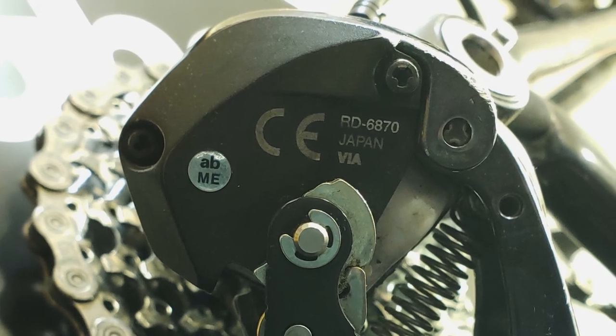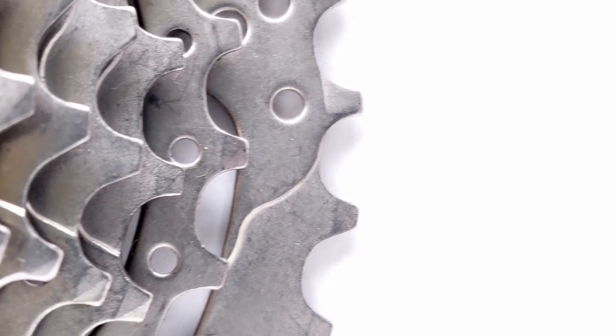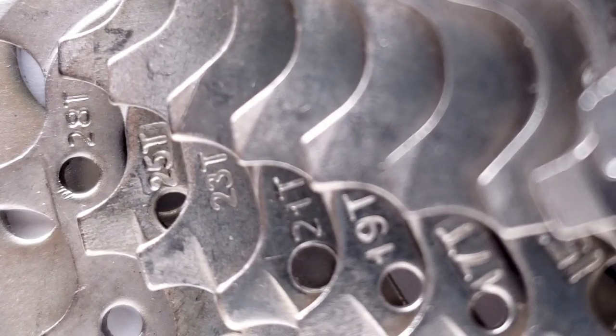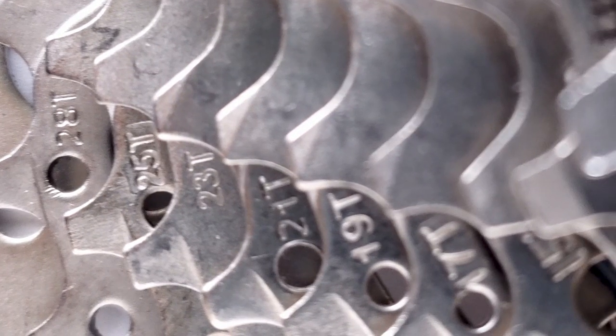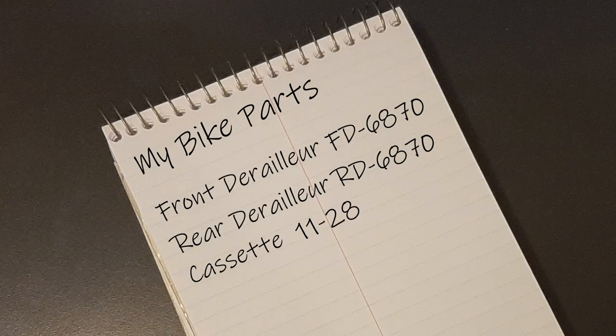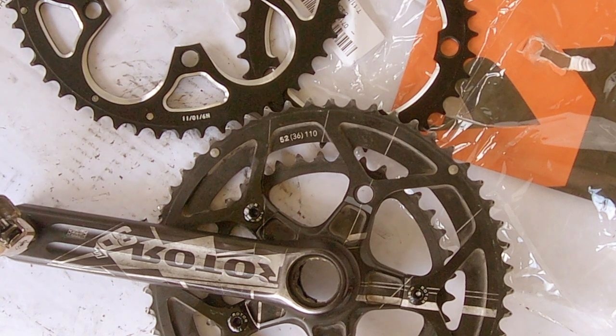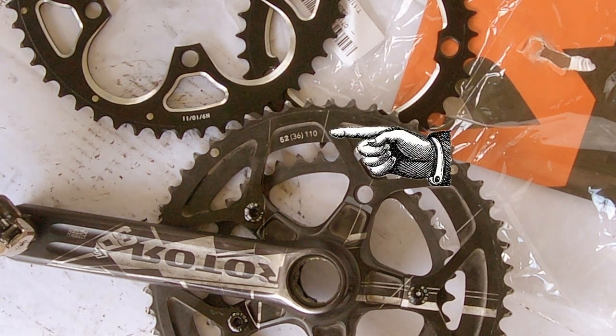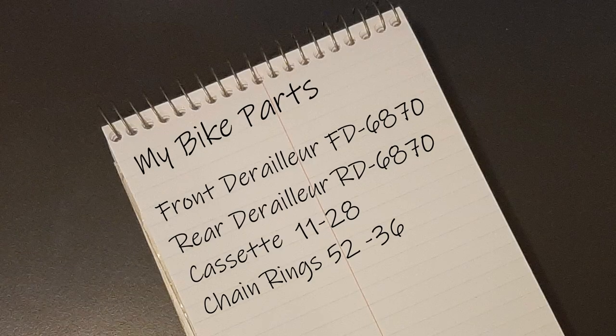I also made a note of the rear cassette size. When looking at cassette sizes, they're usually expressed from the smallest to largest cog, measured in teeth. I found the cog sizes stamped right on the cog — it was really easy to see. The smallest I have is an 11 and the largest is a 28, so I have an 11-28 cassette. Then I had to find the size of the chainrings, which was pretty easy because the numbers were silkscreened right on the big chainring. I had a 52-36.